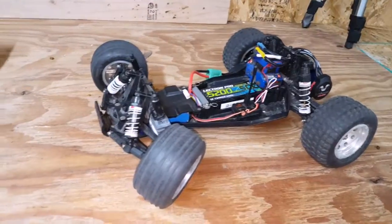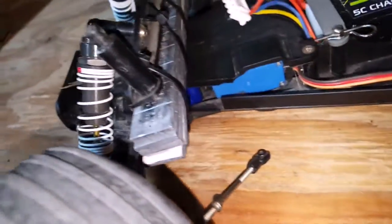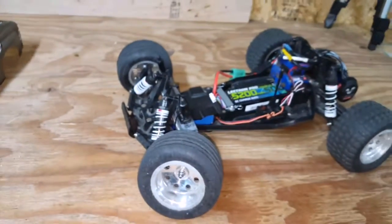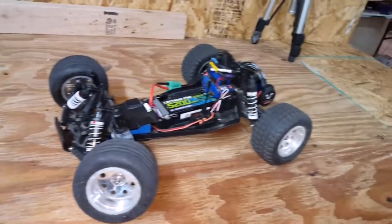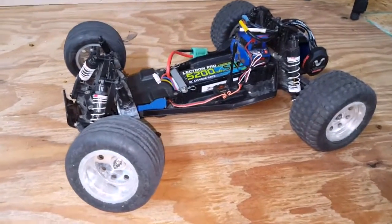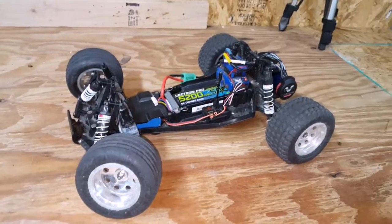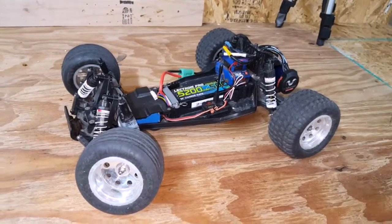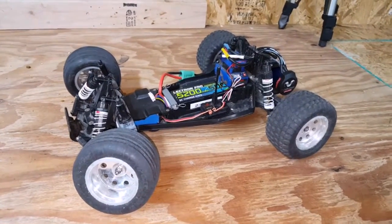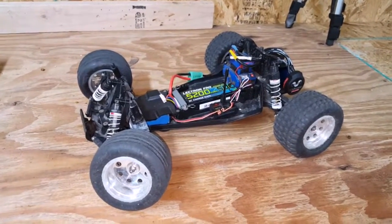I did crash a few times and I lost a screw from my bell cranks. I don't think it broke, but even if it did I have an aluminum one on order. I didn't stick the sticky weights on because this is not going to be a speed run car — it's still set up for off road. But I am going to get another Traxxas Rustler to purposely build for speed runs. Thanks for watching, please comment and subscribe.